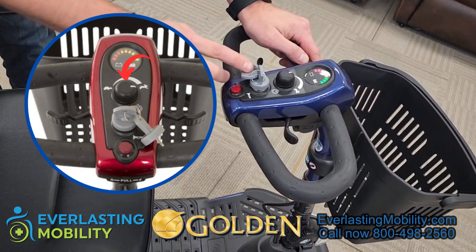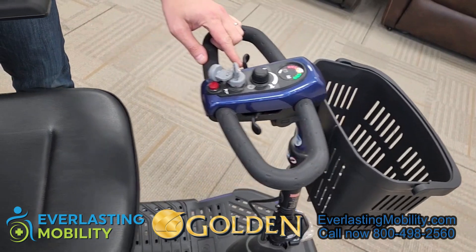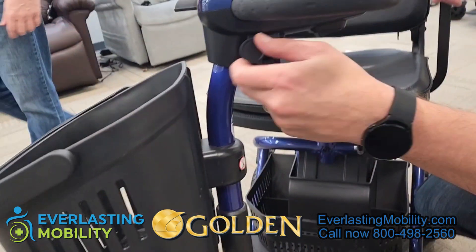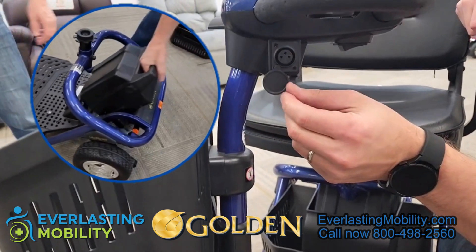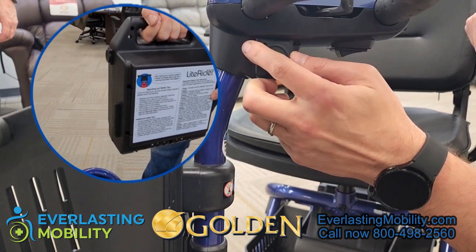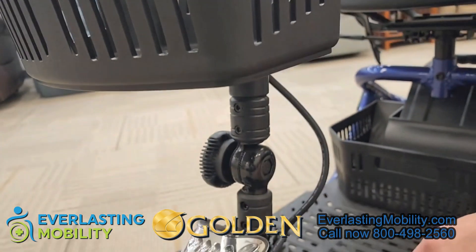It does come with two keys. There's also a horn button here. The tiller on this unit is a delta tiller with ambidextrous control, so you can operate the scooter with just one hand — accelerating forward and reversing with either hand. There's also a second charging port on the tiller itself, or you can remove the battery, bring it inside to charge, and then reinsert it when you're ready. The headlight switch is underneath the tiller — just a simple switch to turn it on and off.